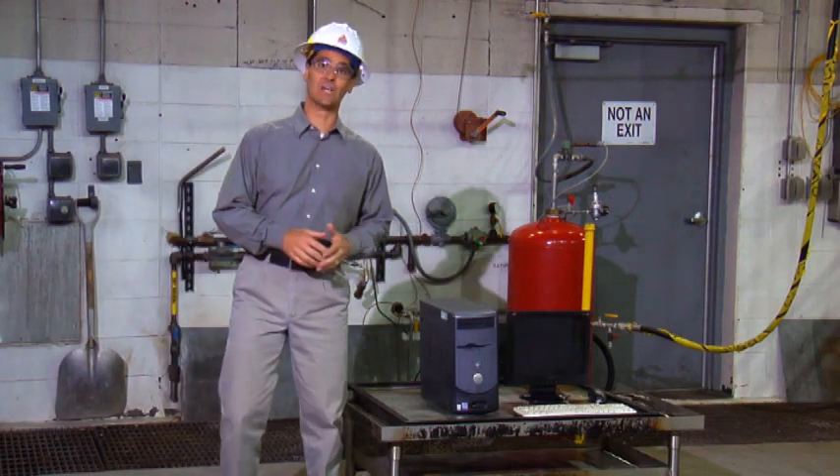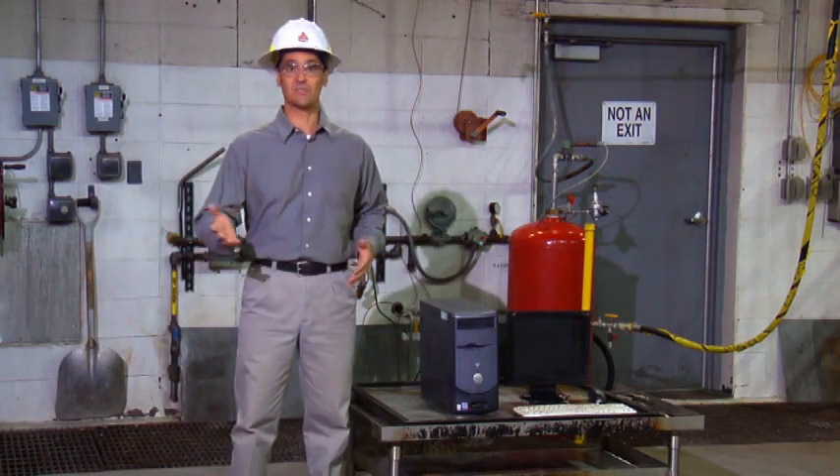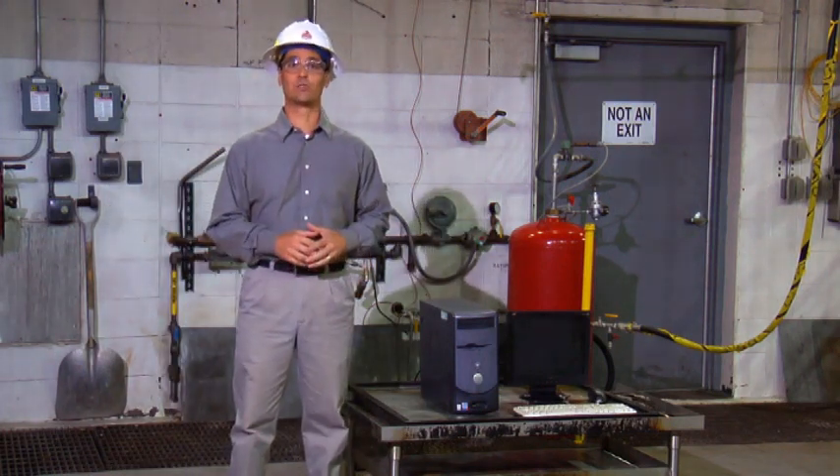When it comes to expensive technology like computers and servers, the most effective fire extinguisher saves both your sensitive data and equipment. Let a clean agent fire extinguisher be your first choice for assured protection.